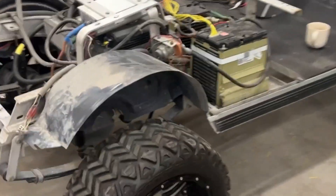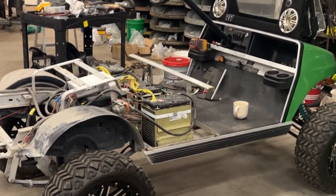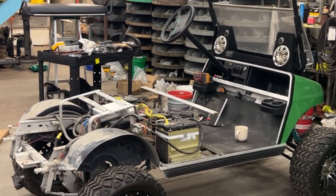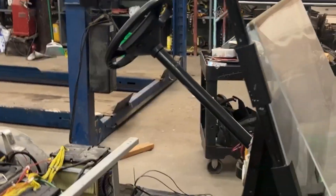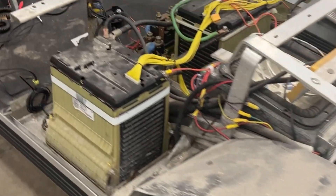Stop my horse. Whoa, Nellie, what is this? This, in 1995, was a bone stock 18-hole running golf cart. Now, here we are in 2023, it is not. As you can tell, through all the dirt, there's some differences.